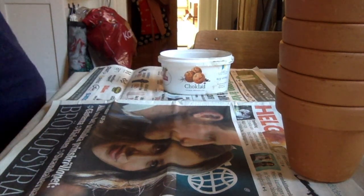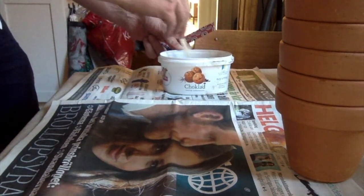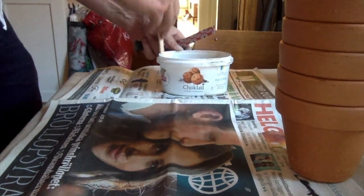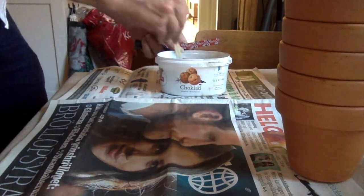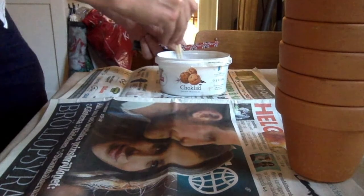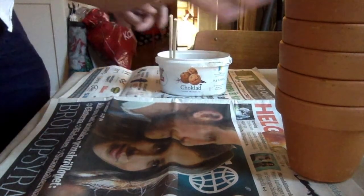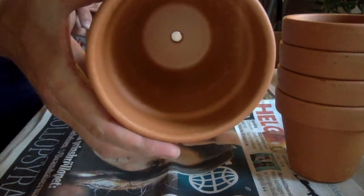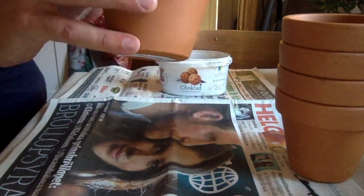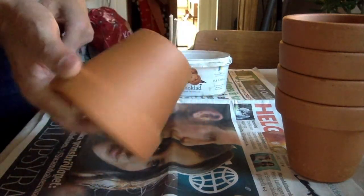I'm going to make a couple of oyas here, starting with mixing some concrete with water that I'm going to put in the bottom of my terracotta pots. Since the bottom of the terracotta pots has a hole, an oya would just — unless there's concrete or silicone or whatever you want to use — let the water pour out the back.